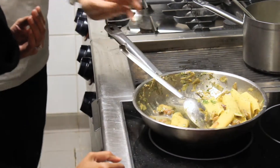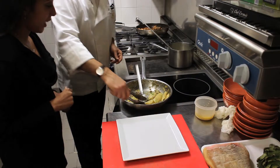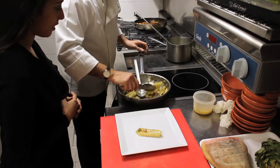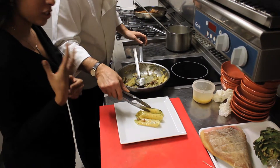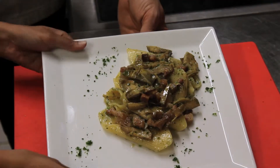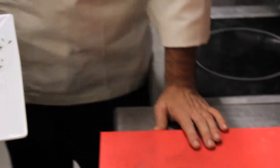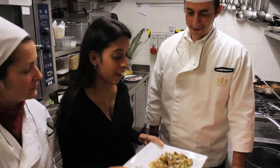Let's plate this up. This is the pennoni with the pork cheek and artichokes, and it looks fantastic. I would be so eager to eat this — I'd probably eat it straight out of the pan! Thank you so much for having me in your kitchen.